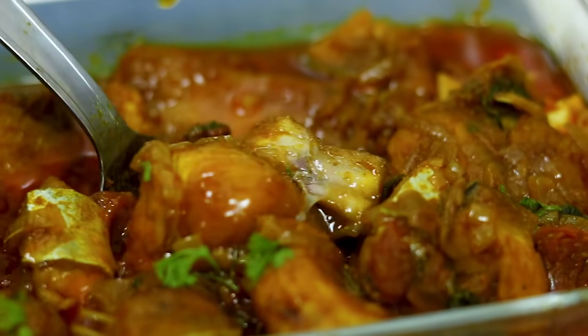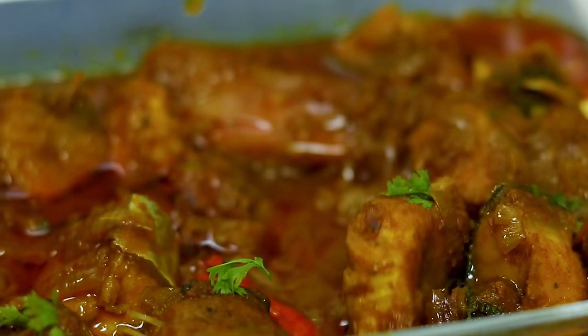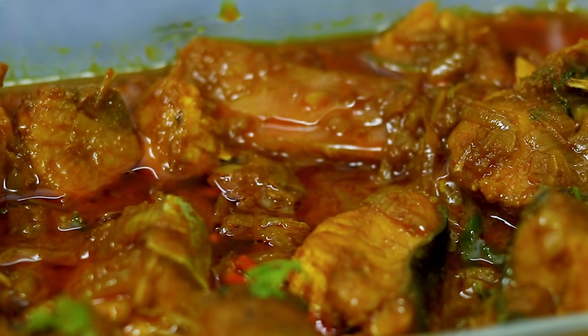Hello, my name is Jannadar Rannan Gharthi. Welcome to this recipe.